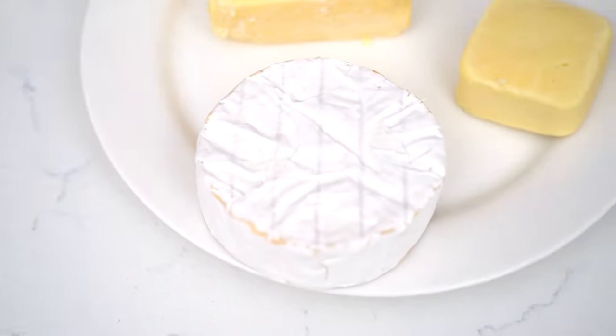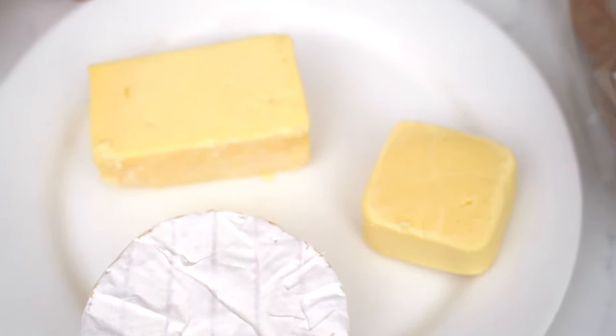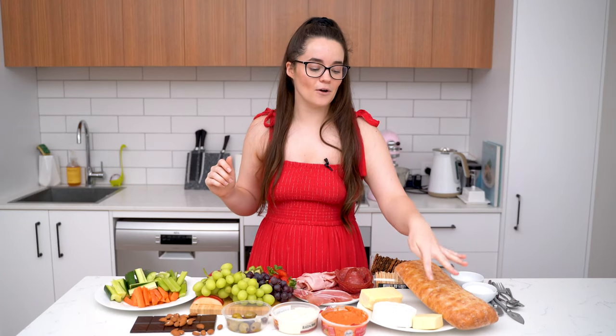We've got three kinds of cheeses as well. I've got a nice vintage cheddar that I'm going to chop up into little cubes, a nice brie, and then we've got this Mercy Valley cheese. It's a thing in Perth — everyone has it on their grazing boards and everyone always goes, 'Have you tried the Mercy Valley? It's everything.'